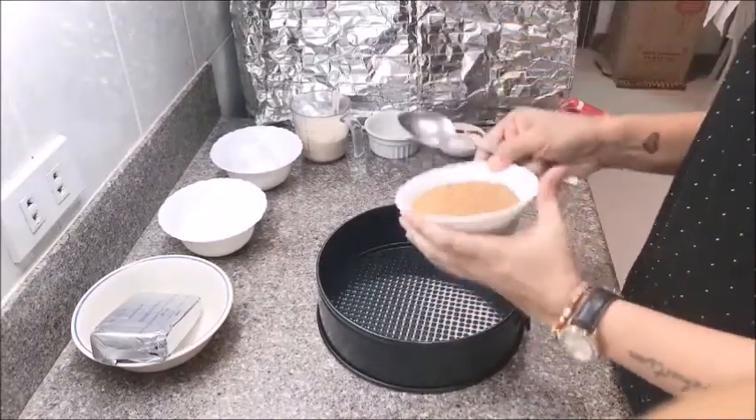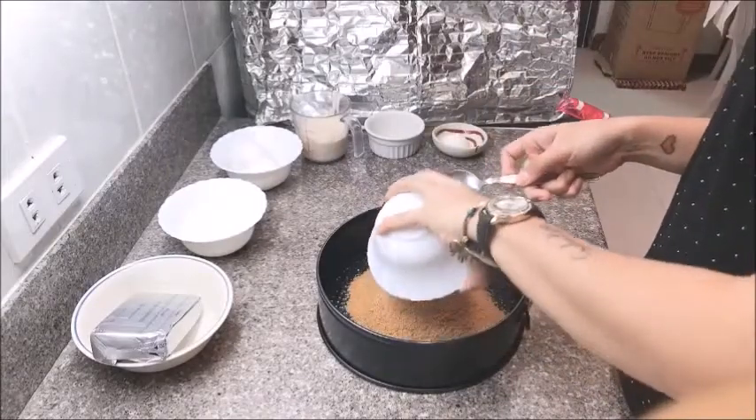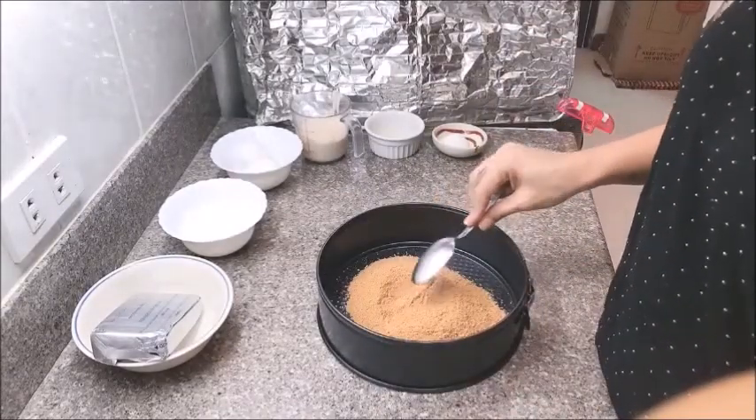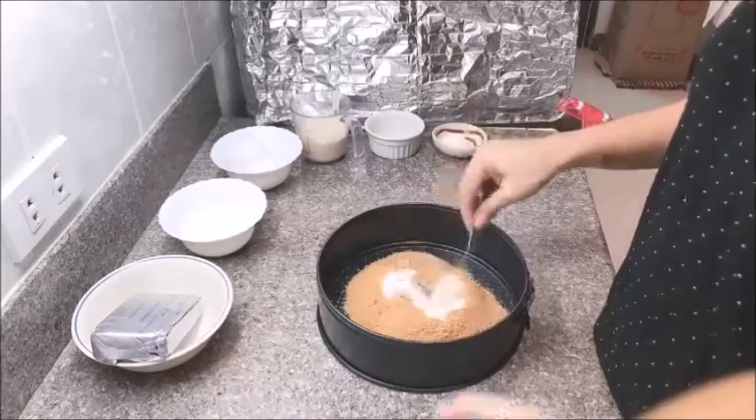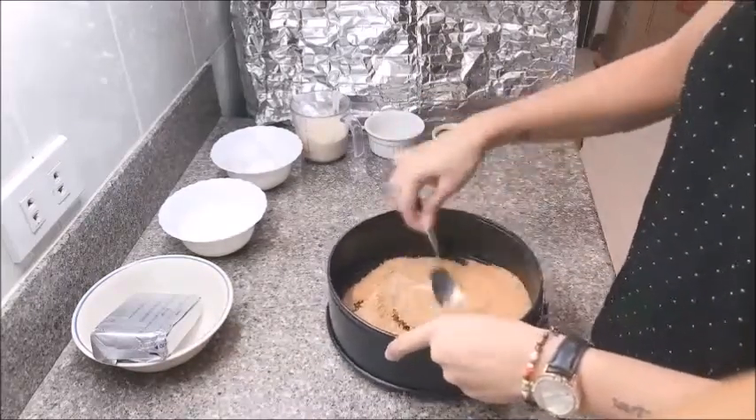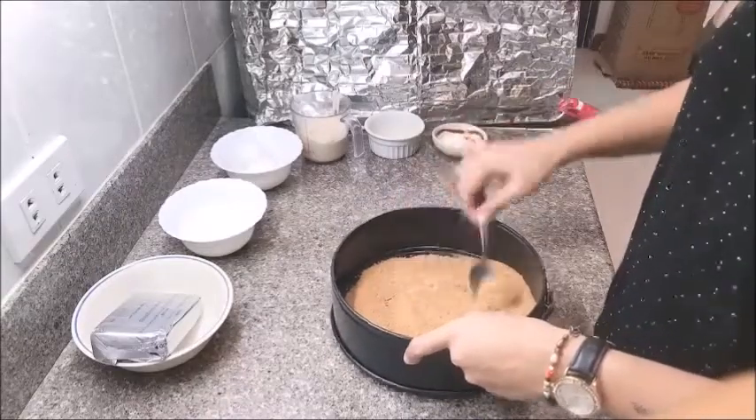We will start our cheesecake by first making the crust. Let us get our crushed graham crackers and place them on our cheesecake pan, then we will add our white sugar. Make sure you mix them well together so that no sugar is sticking out when you eat the crust.